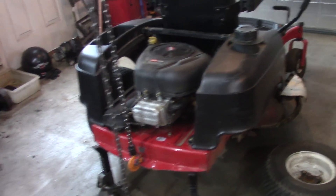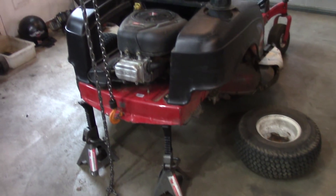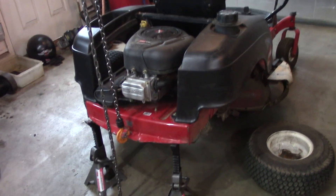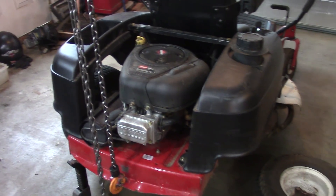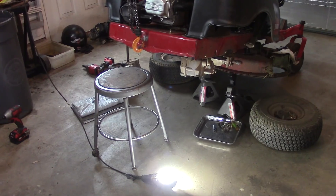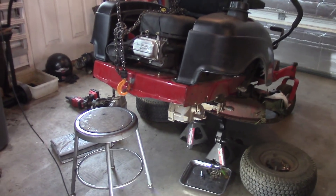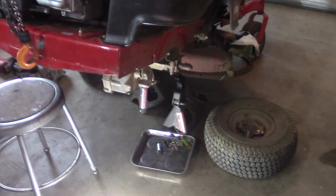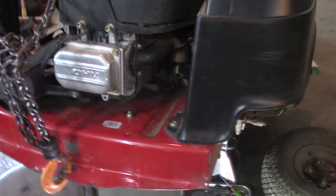I know a lot of people have this axle problem, so I figured I'd bring you this video. I pulled out the left side hydro — I have my chain hoist picking up the tractor, and I put some jack stands under the deck in case it falls. I also have a stool there.